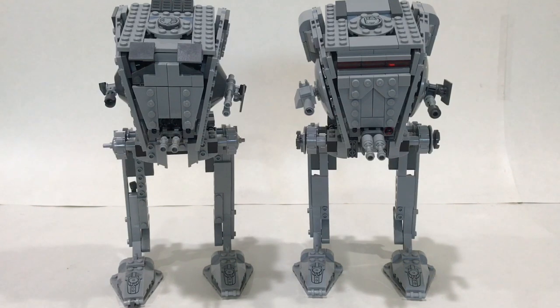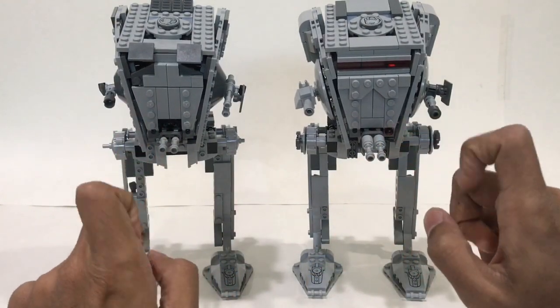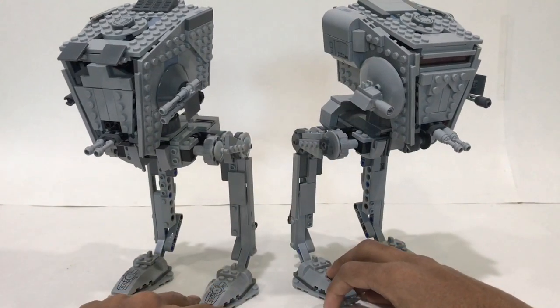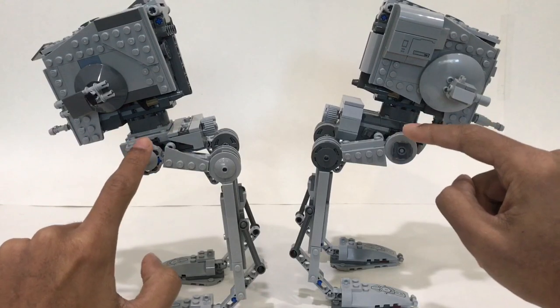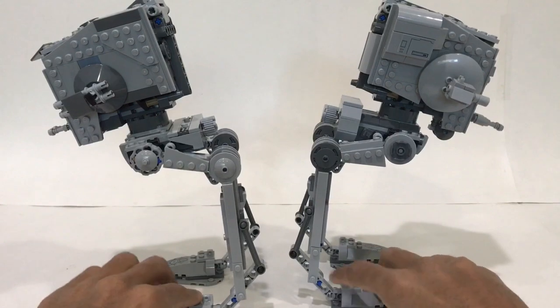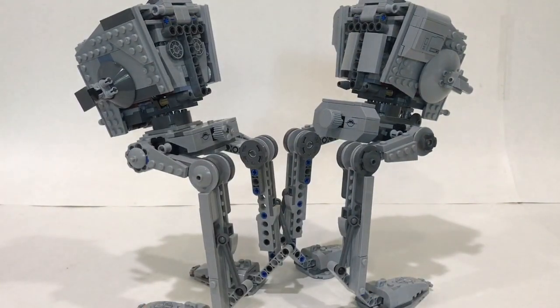Here we have a look at both AT-ST walkers side by side, so you can really see the difference. The legs are pretty much identical with a few different parts. But the main builds are where they really differ — you can see a lot of changes made to the front section. Looking at the side views of both, you can see all the changes. And from the backside, you can really see how different they are: the Rogue One one has more of a square base, while the First Order version is more sloped with the triangular part in the back.